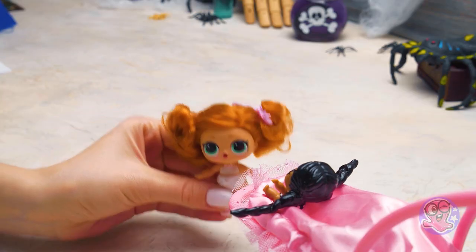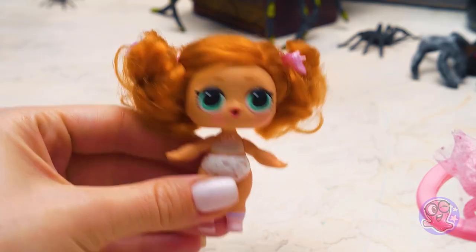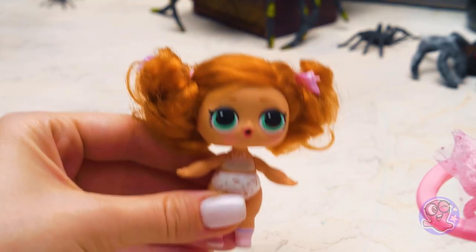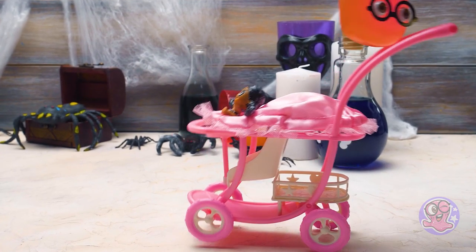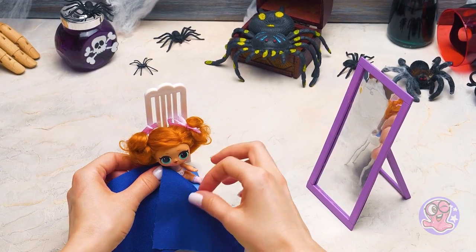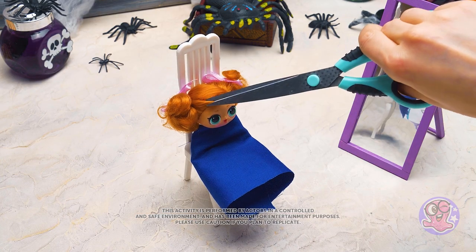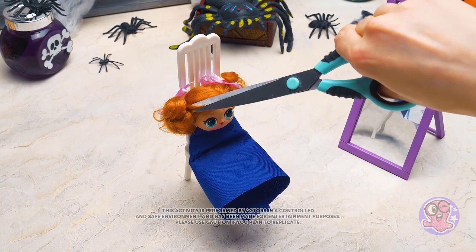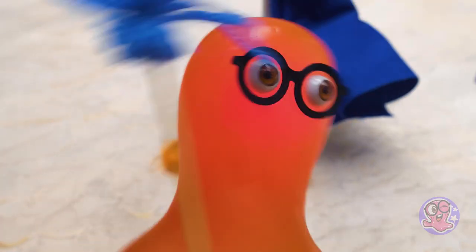What are you doing? Baby Wednesday - I want it too! I want to become Wednesday, can I please? So take care of this and I will go for a walk with the baby. Sammy's just being Sammy. Let's start with our new makeover - first will be the hair, we need to replace it with the braids.